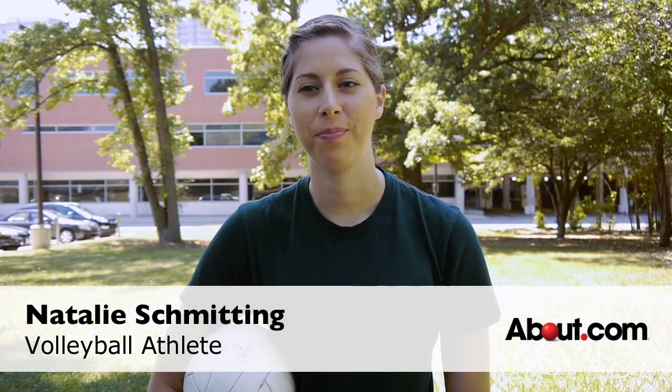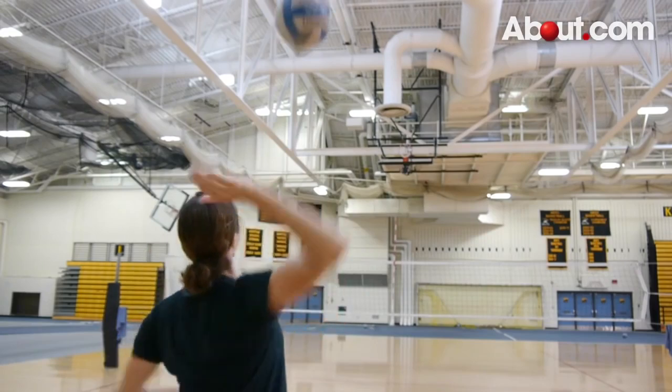Hi, I'm Natalie Schmidting for About.com. In this video, you will learn how to do an overhand volleyball serve.